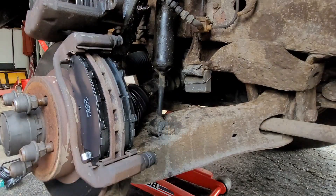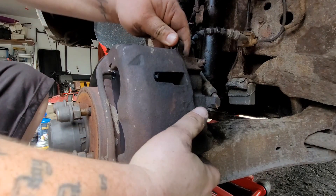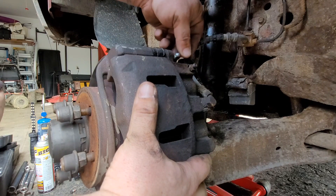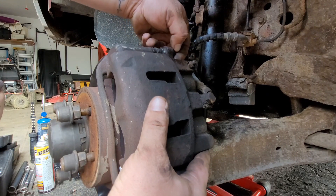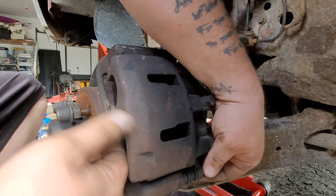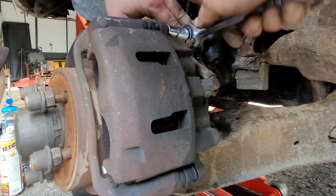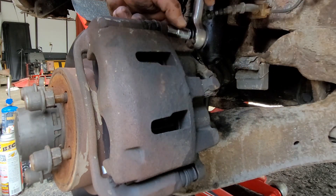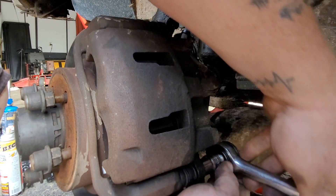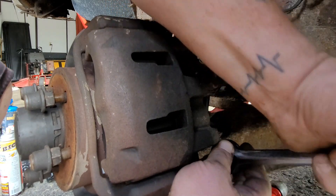Now grab your caliper — you'll be able to put it back on. This is why we push the pistons in at the beginning, because if you don't, it won't go back on over the new brake pads. Once you have the caliper on, go ahead and line it up, put your 13 millimeter bolts back in. Hand tighten them first, then grab your 13 millimeter socket and tighten them down nice and snug, but don't over-tighten them. I know you're sick of seeing brake pad videos, but this is a day in the life of a mobile mechanic — at least two or three brake pad jobs every day.